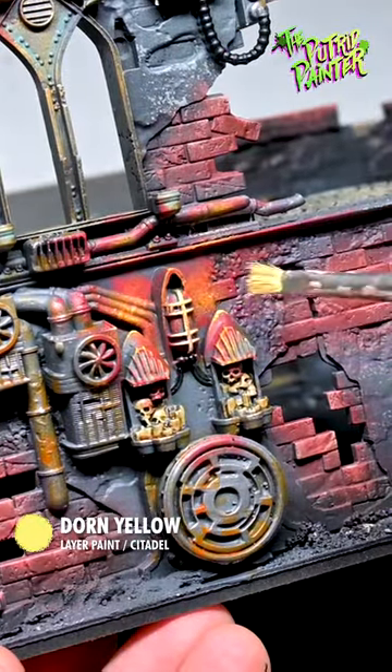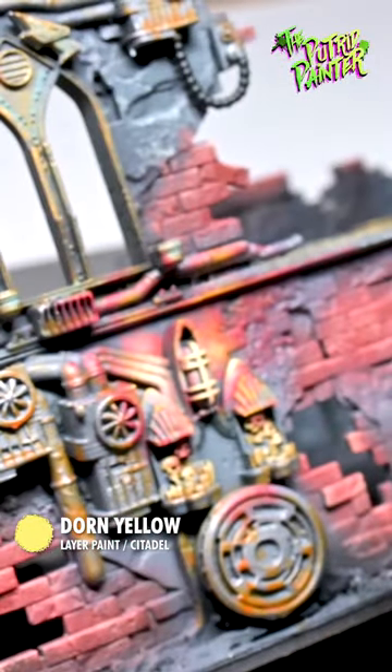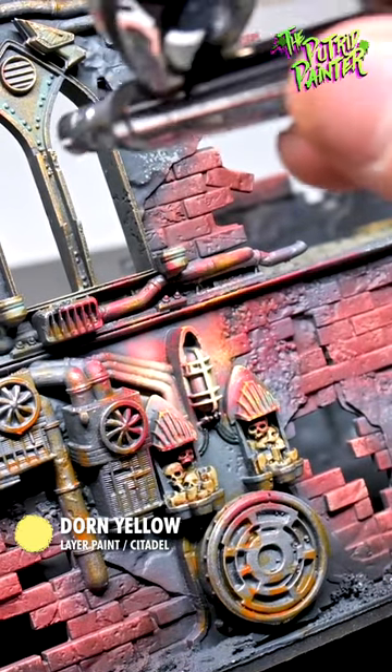I repeat the previous step with Dorn Yellow, and I end with Dorn Yellow in the airbrush to really brighten the light in the center. And we're done!